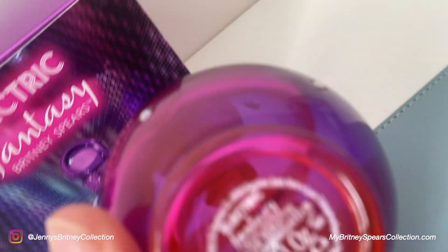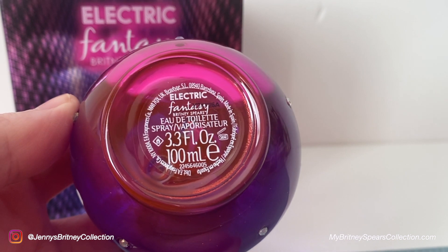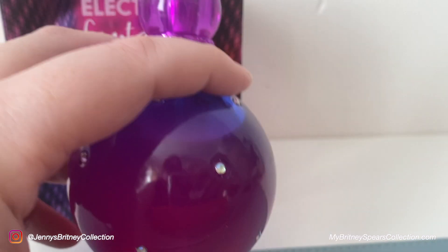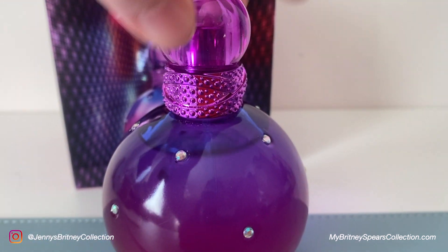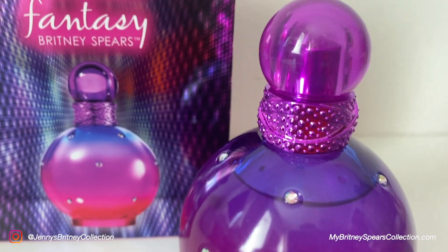So those are my impressions of this perfume. If you like Britney Spears Fantasy perfumes you will like this one. If you like really pretty bottles for your shelf, you will love this one — it's so vibrant and pretty. I don't mind having it; as I said, I got this for Christmas. I would very much like to know what you think — have you smelled it, is it even available in your country? Please let me know down below in the comments.